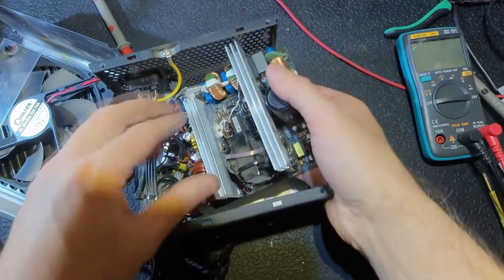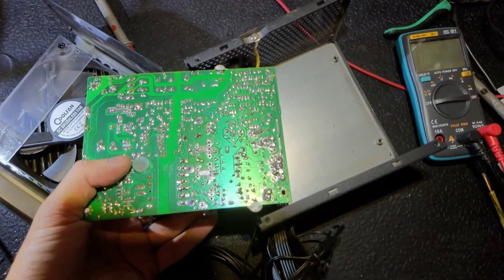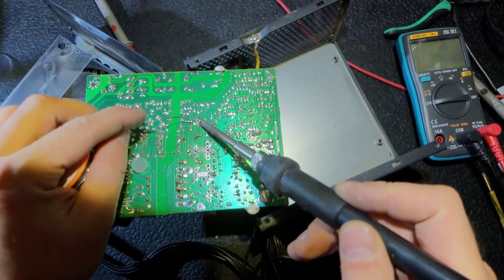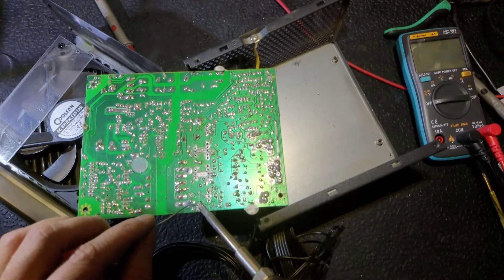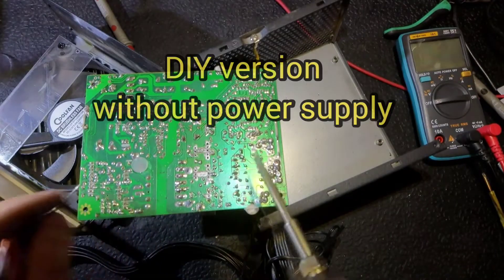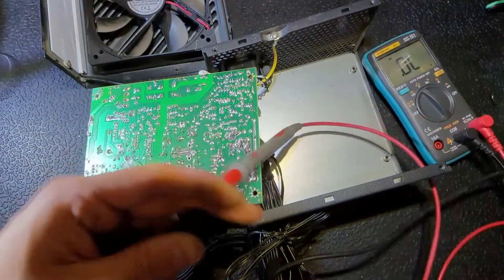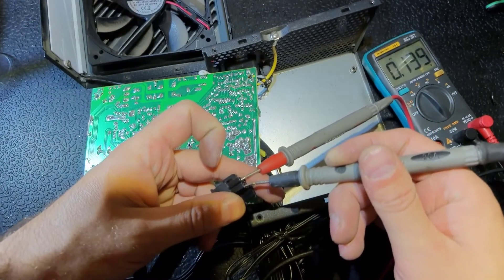Here is the soldering iron — it's a T12. I really like it, it's not expensive, about 20 dollars maybe even less, but it's enough for me. I recommend it. I've soldered everything back. Let's make sure we don't have a short anymore — and we don't.